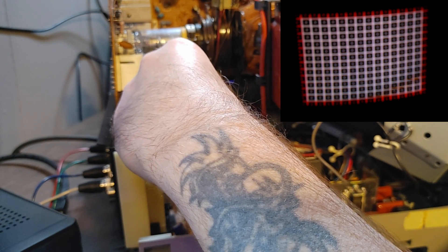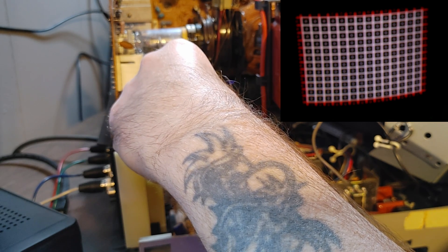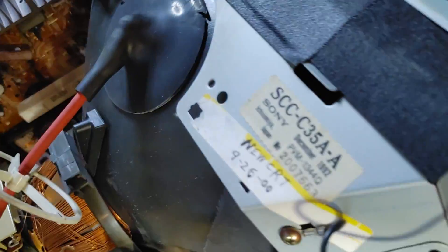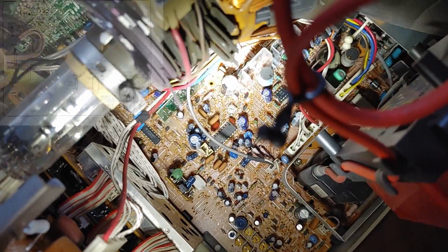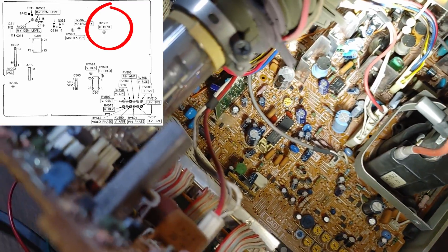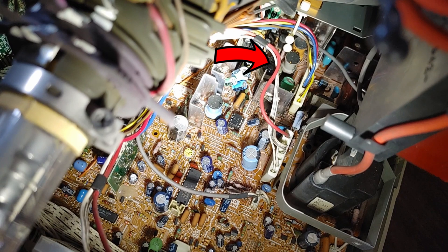Now I'm just further tweaking in that vertical and horizontal size. Here's a look at that service sticker — new tube in September of 2000. Now if we take a look in that chassis board, we need to find that horizontal positioning pot. If you look tucked behind those wires back there in the middle, right where the arrow is, that's what we need to tweak.